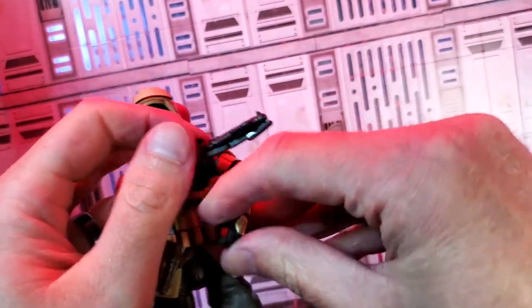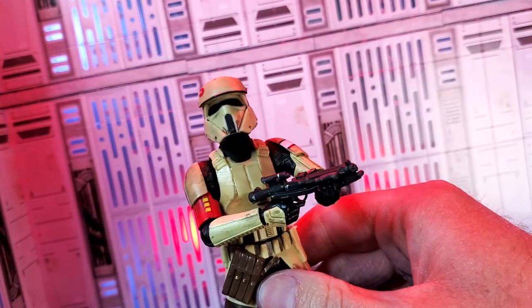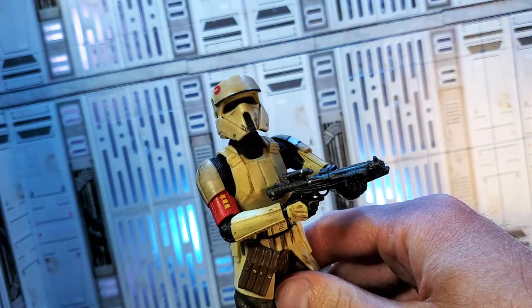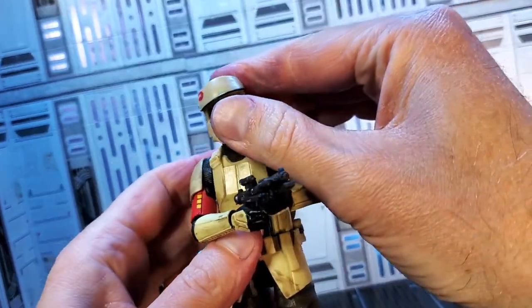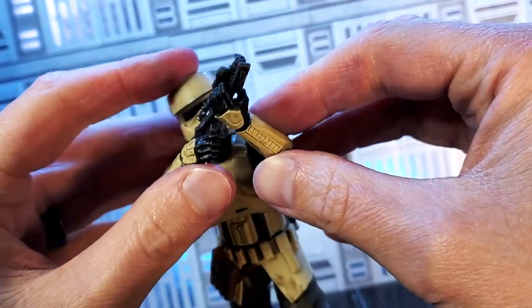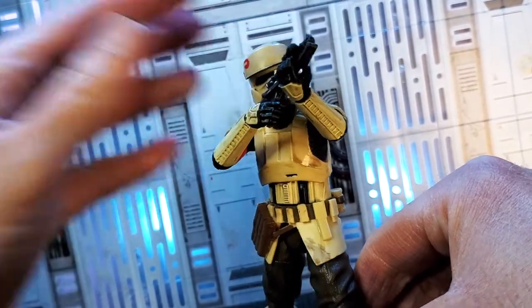Let's take the shore trooper — I want him to hold the barrel. I don't want the red for the shore trooper because he's on the shore. Let's get maybe a light blue. Double fisting the gun. Let's see if I can get him to look through the sight. Wow, that looks like he's looking right through the sight. I'm going to aim it like that and see if I can get a cool picture of it.